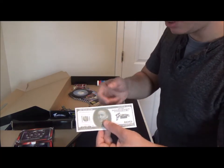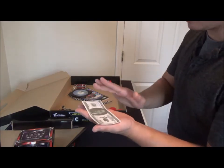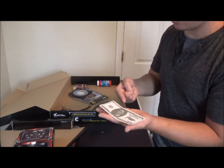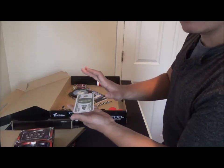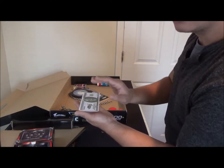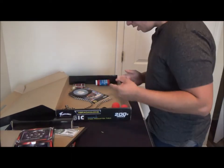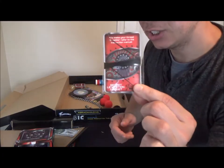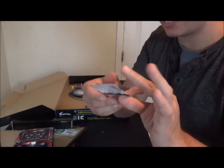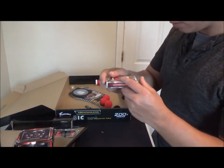You also get the Houdini hundred-dollar levitation bill. It looks a bit gimmicky, but you can make your own prop once you learn how it works — it's not hard. Basically you make the bill float off your hand, turn it into a credit card levitation, show the spaces, and it floats right back down. You also get secret levitation accessories — wax balls and stuff to make cards, money, or other objects float.